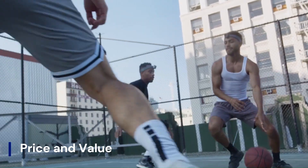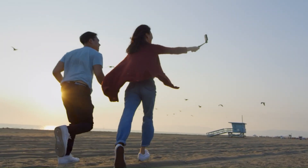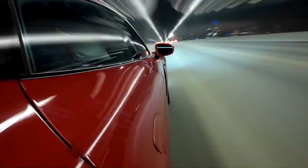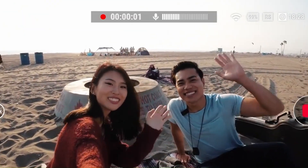Price and Value. Priced competitively under $150, the DJI Osmo Nano is positioned as an affordable alternative to more advanced gimbals like the DJI OM6 or even the Osmo Pocket 3. For this price, you get impressive stabilization, intelligent shooting modes, and seamless smartphone integration. Compared to similar gimbals on the market, the Osmo Nano offers excellent value, especially for creators who want simplicity without sacrificing quality.